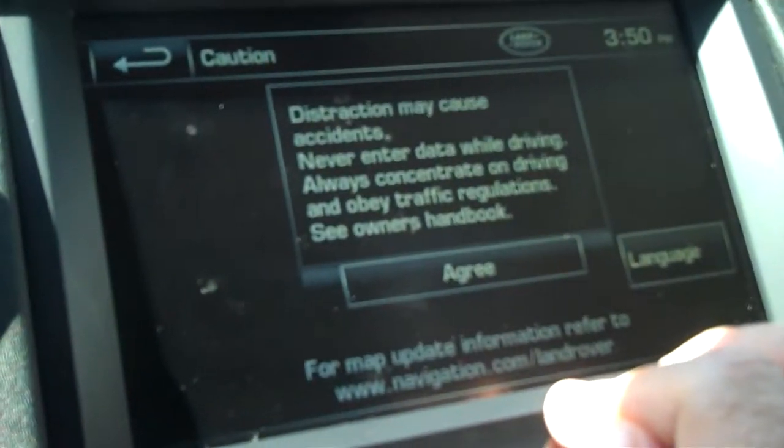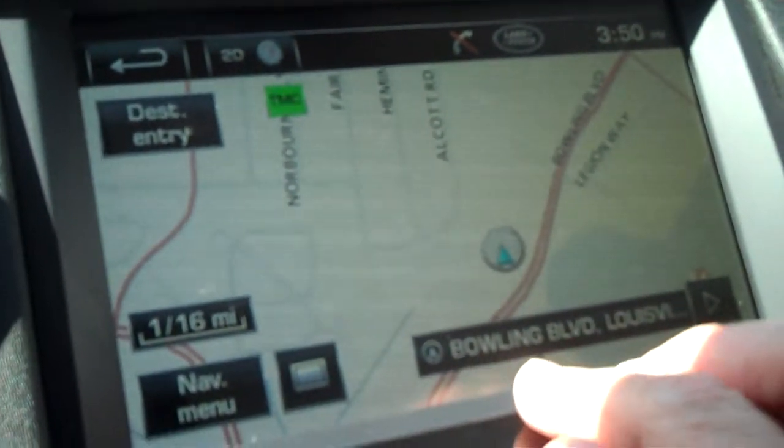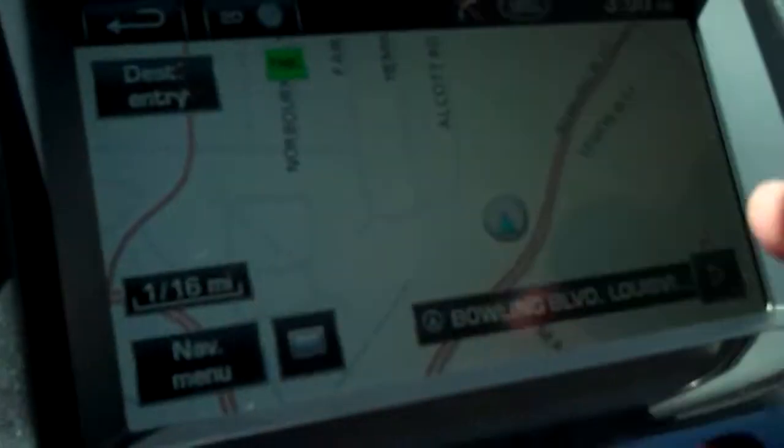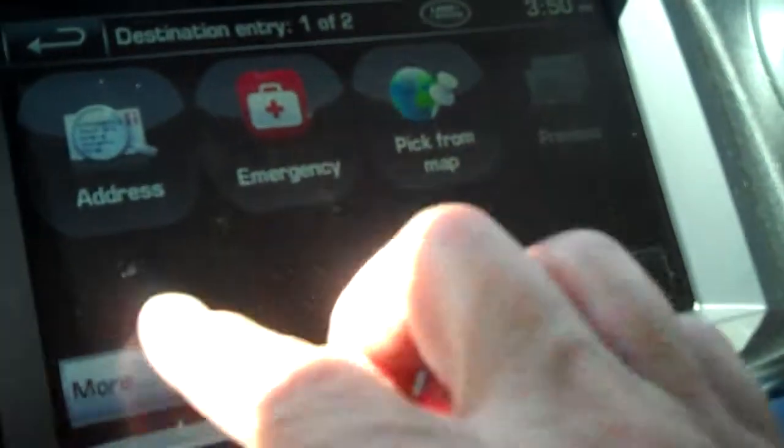Navigation has a touch screen, very easy to use. If you currently have nav, you know how it works — it's just set up a little cleaner now than it used to be. You go into destination entry — this camera might cut me off because I'm running out of battery.